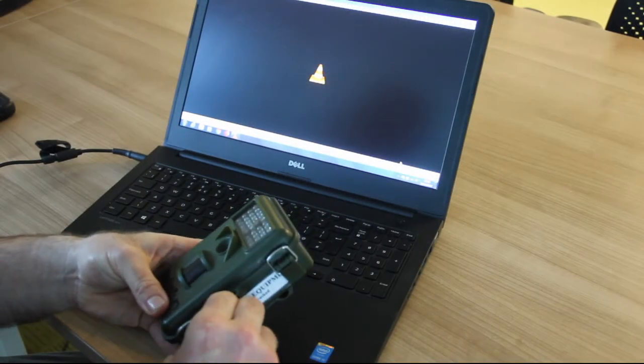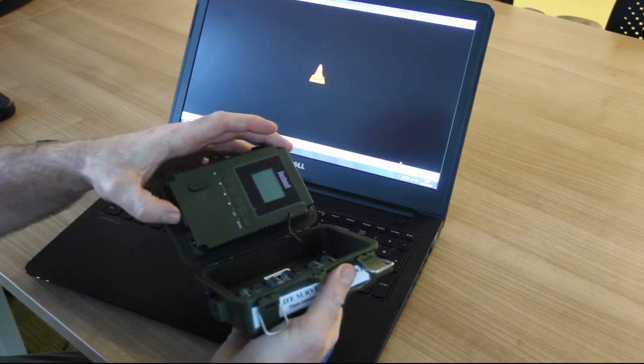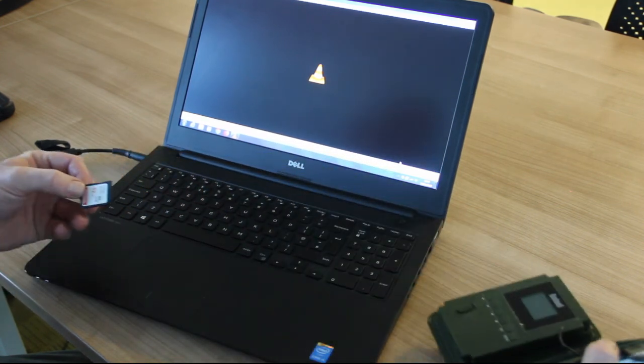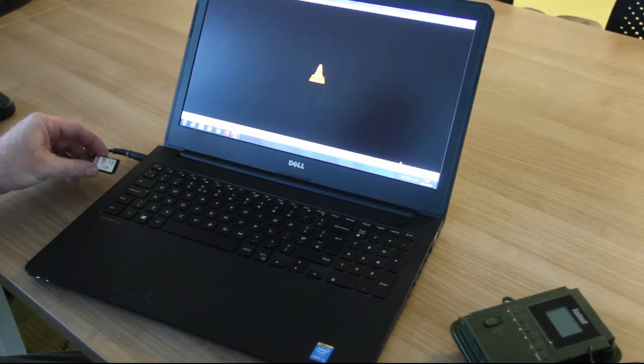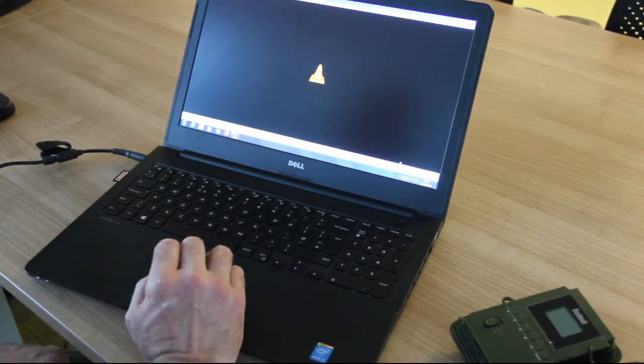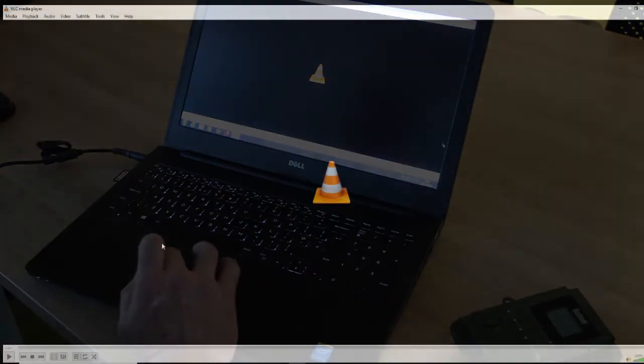Now we're going to review the footage after collecting the camera. Open the camera, get the memory card out — you just lightly press it in and it'll pop back out. You can use a card reader or most laptops have a slot for an SD card. Once inserted, we use VLC — it's a very straightforward program and it's perfect for viewing trail camera footage. Once the card's in, open VLC and go to open file.